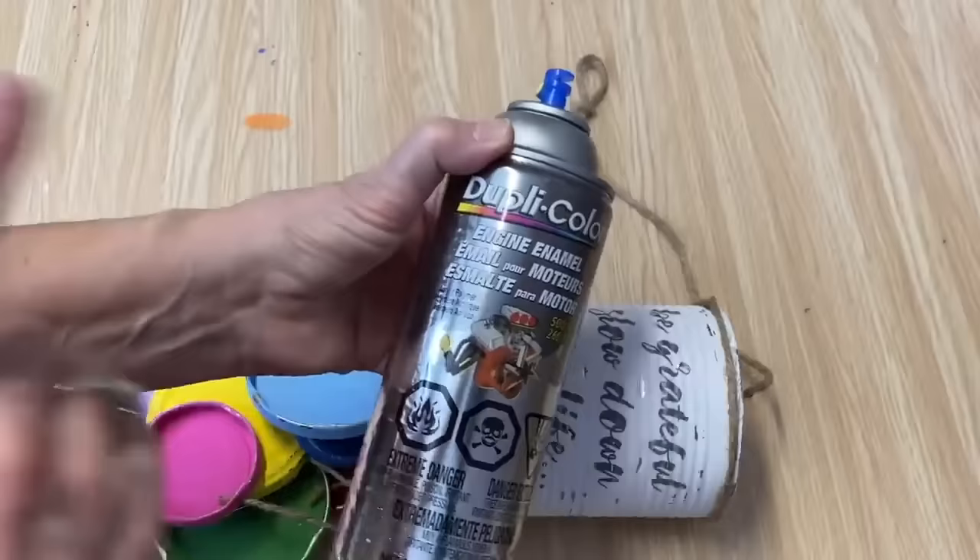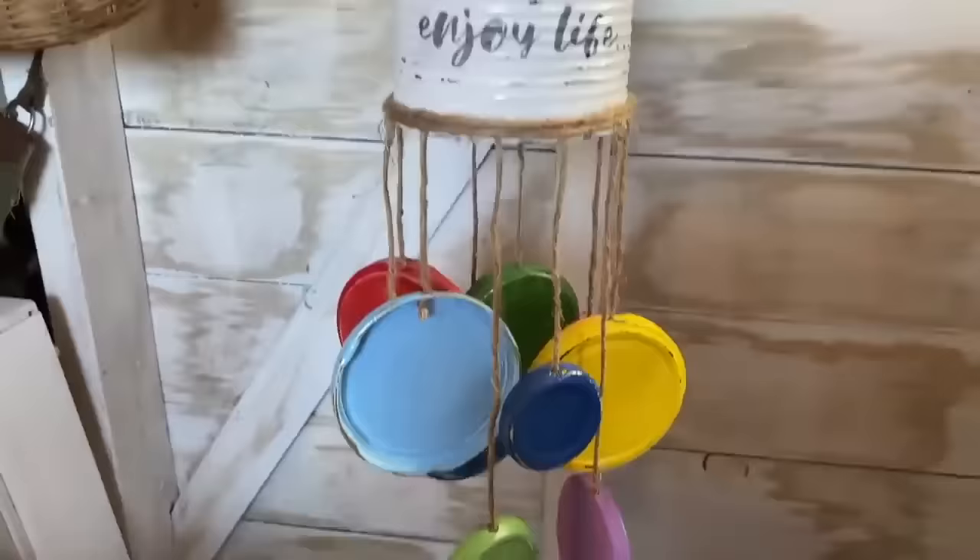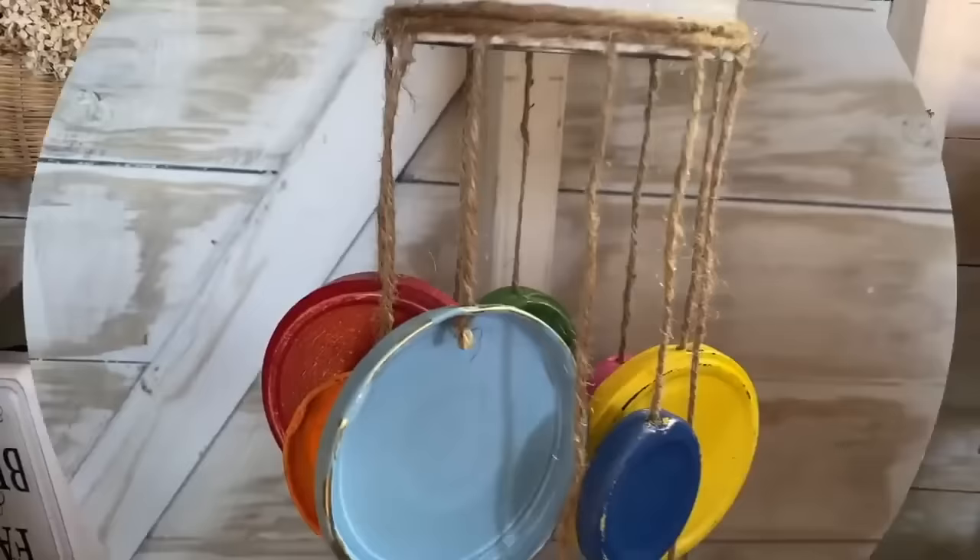This might be one of my favorite upcycles that I've done in a while. I love it. I love the little colorful whimsical look of it. It's so easy to put together and I love using up free stuff from the recycling bin.